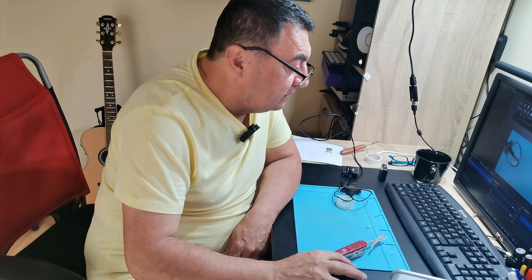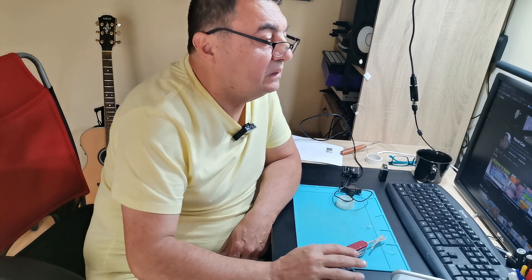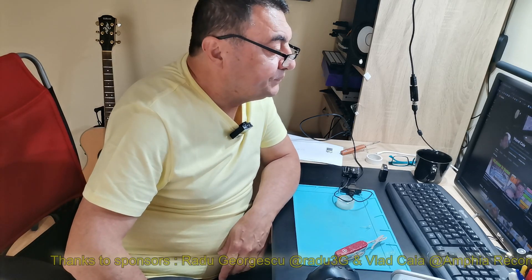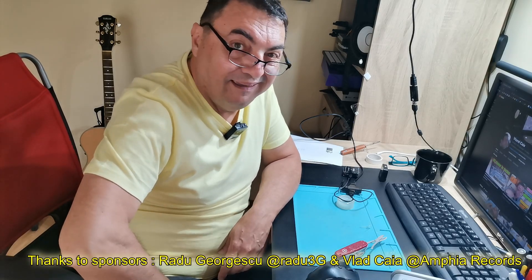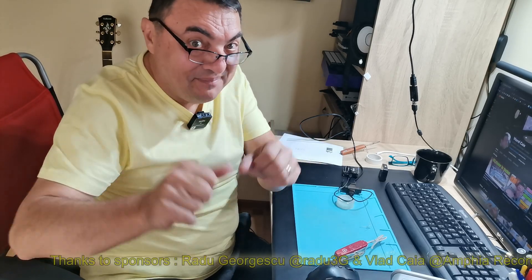That's my channel — you can see a lot of videos about fixing things. Don't forget to subscribe and push the like button, don't be shy. And of course, don't forget to have fun! Bye bye.